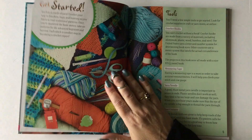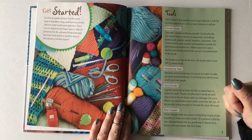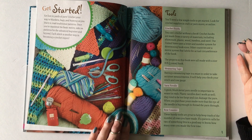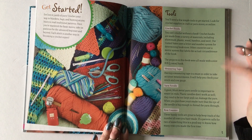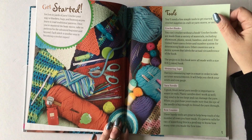As you turn the page into the Getting Started section, the first thing we talk about are tools. A lot of crocheters when they're first learning don't realize you need more than just a crochet hook and yarn and scissors. You also need measuring tapes, yarn needles, and row counters, and I talk about those and why you need them.